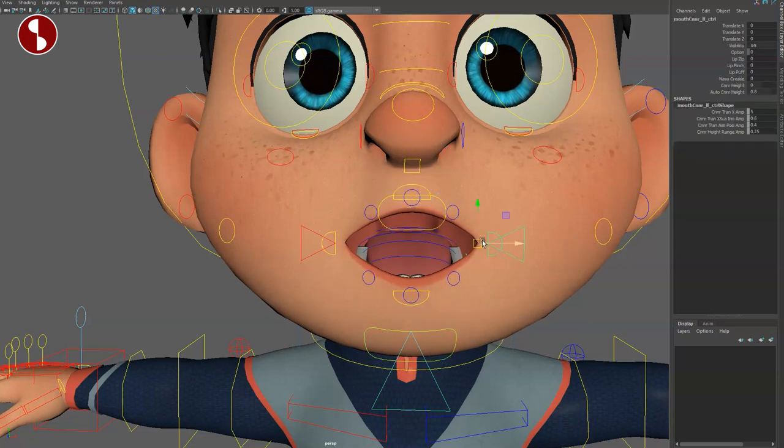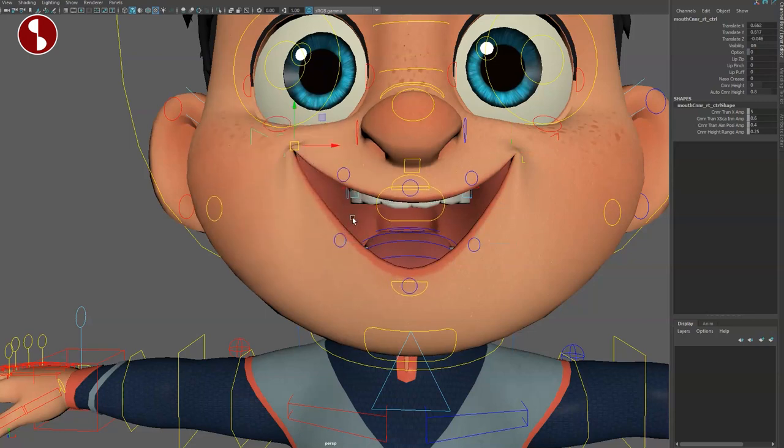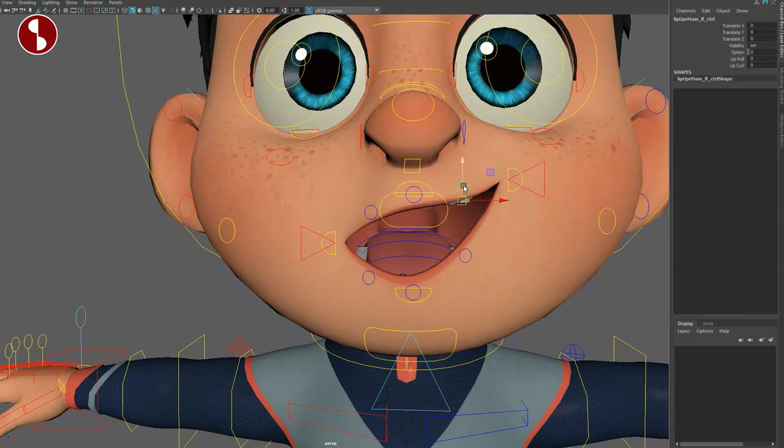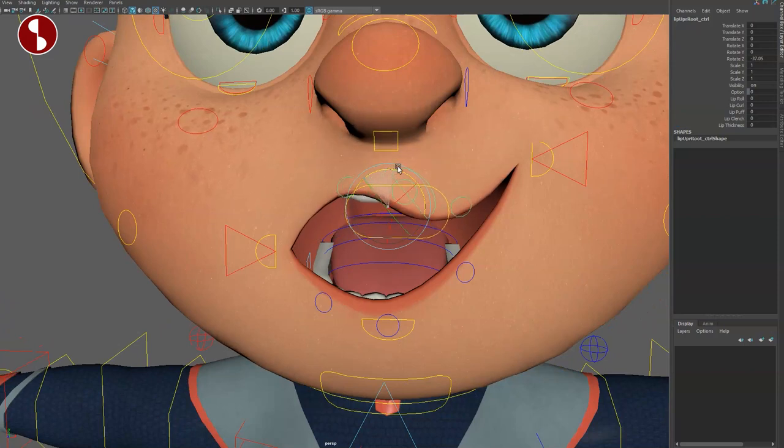Let's open the jaw. You have the corner mouth control — just like with Brook and all the other controls you have really nice deformation and lines. You can still move around and scale here. This control gives you lip curl on/off — same thing for the bottom part. This is your full lower lip option which you can rotate and scale, and you have lip curl, lip roll, lip puff, lip clench, and lip tightness.